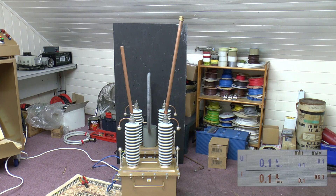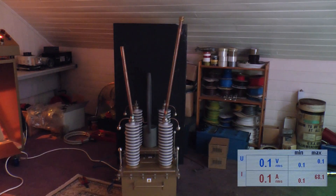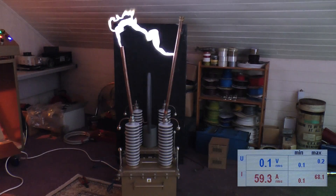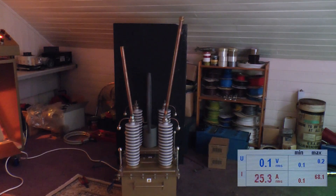How about if we kill these lights? Let the cameras adjust. I want to know how far I could stretch that up. That looks awesome. Something smells though — smoke coming out of the variac.